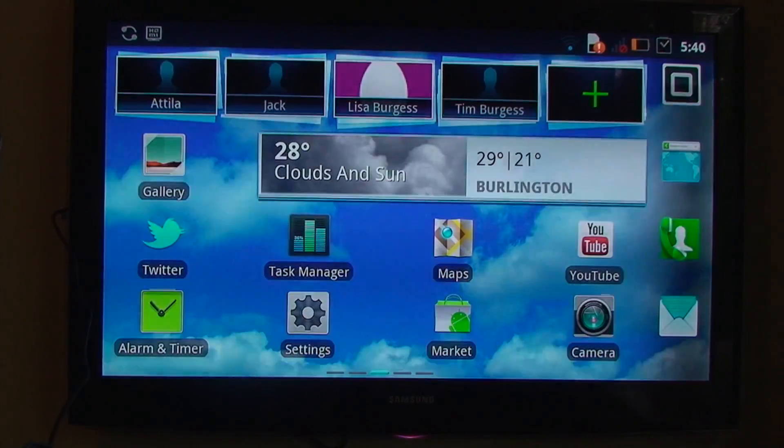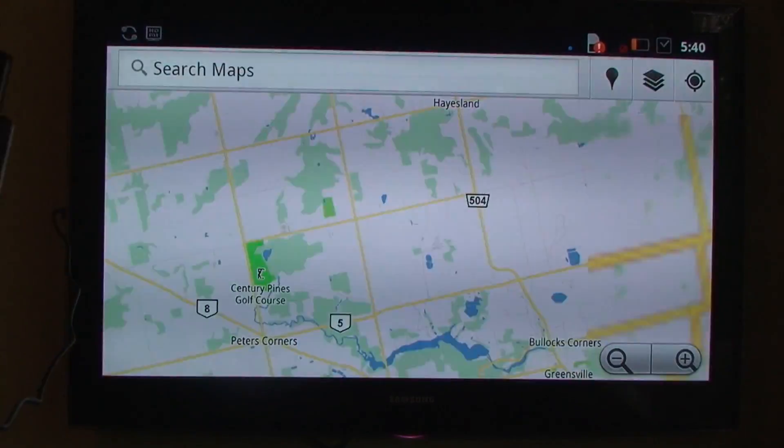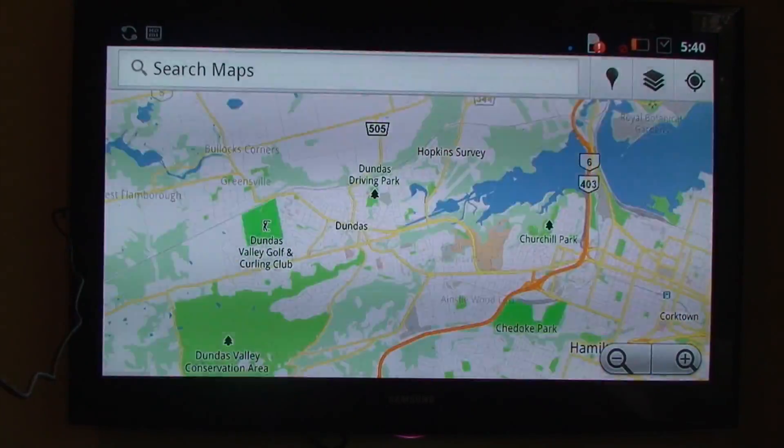If we go to maps, for example, this all works pretty well, but there's no really good way to do it remotely. So if you want to watch YouTube videos on your TV, you're going to need to just walk up to the TV every time or get a really long HDMI cable, because there's not really any good way to do it.